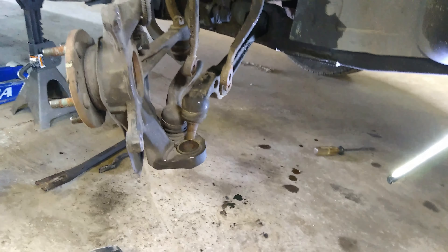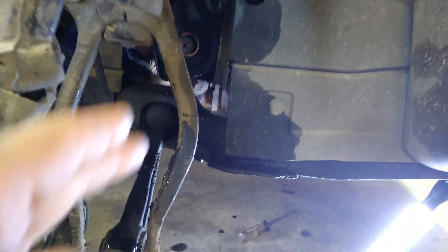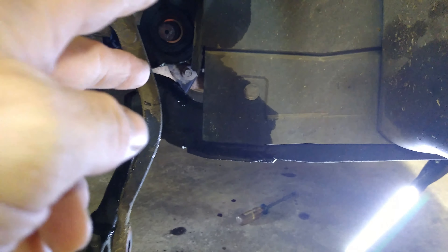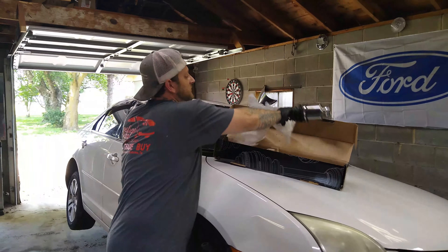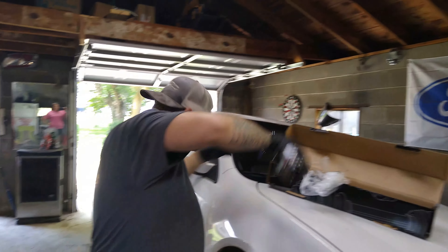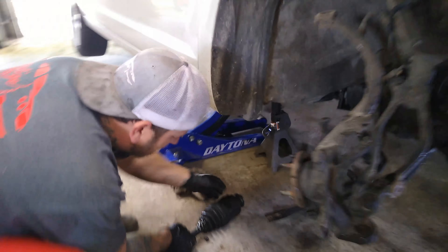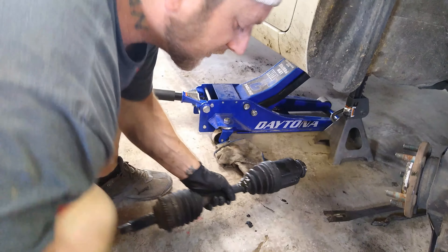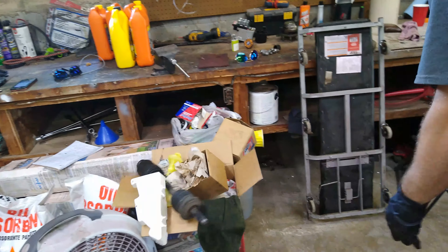No problem once we got all that down. We're just going to line the new one up, slide it back through, stick it in there, get it to line up, pop it back on, and put all this back together. Alright guys, we're going to put this new one in. You can see on this old one right here, the boot was busted and it's leaking oil out everywhere. This thing is garbage.